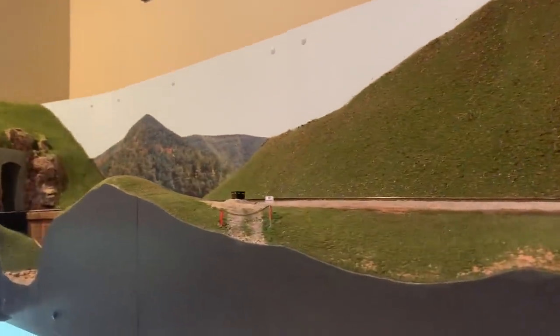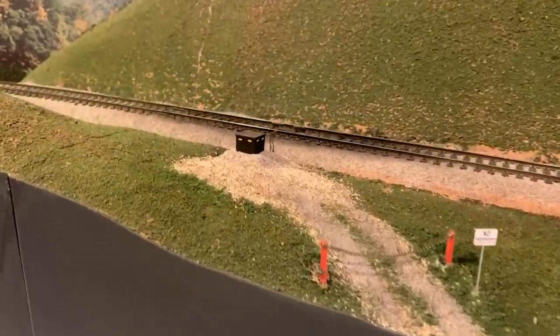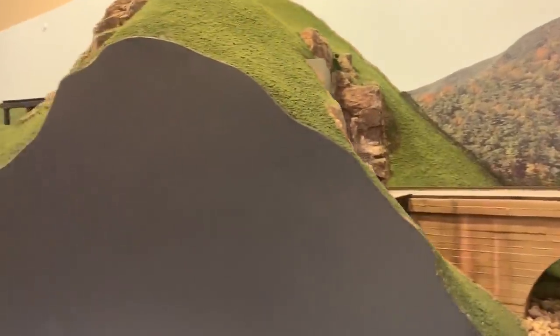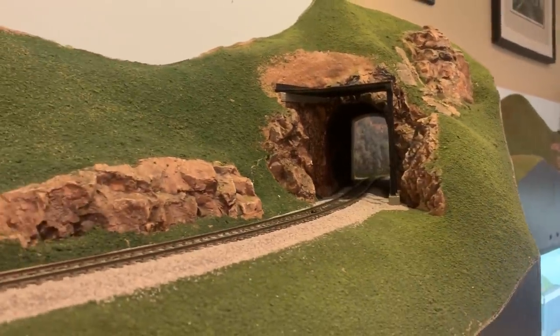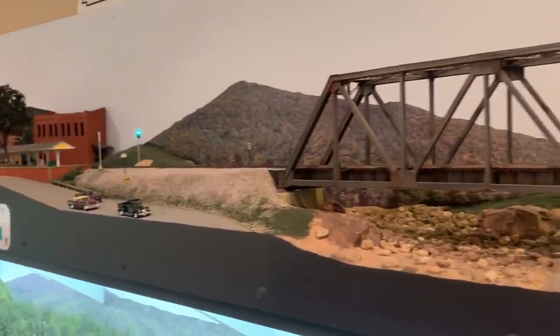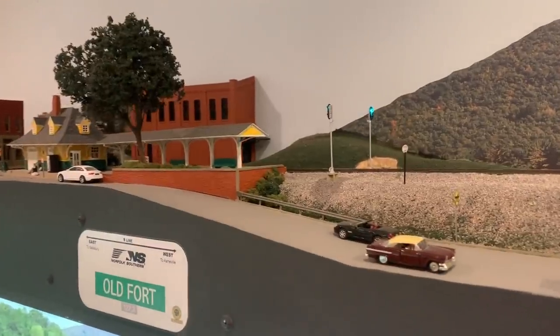As the tracks exit the tunnel underneath the cabin, they continue into mountainous scenery and then go through a scene with an access road and a rail greaser, which was completely scratch built — I have a how-to video on it. This scene with the cement bridge and the tunnel, and the customization support on the other side of the tunnel, are actually modeled exactly after scenes found just west of Old Fort on the prototype. That tunnel right there was the very highest point of the railroad, and here it's descending into the town of Old Fort.